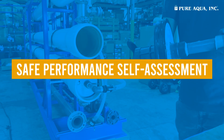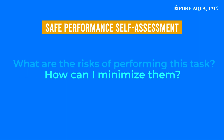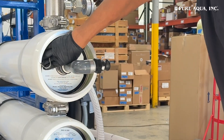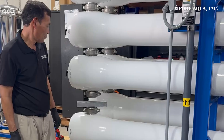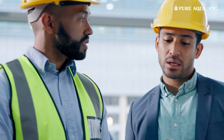Take a moment to conduct a safe performance self-assessment. Ask yourself: what are the risks of performing this task and how can I minimize them? Identifying these risks helps you work safely and efficiently. When removing or installing membranes, always have at least two people, one on each side of the pressure vessel. Communicate clearly and effectively to avoid personal injury.